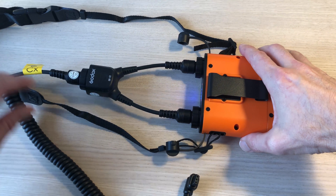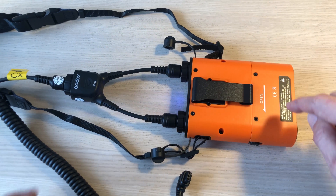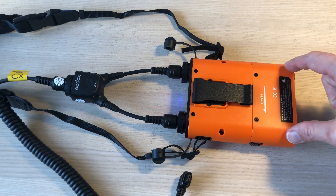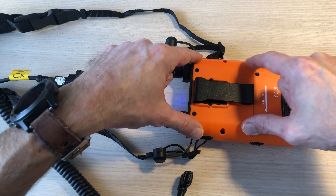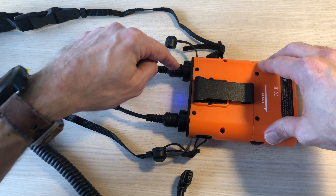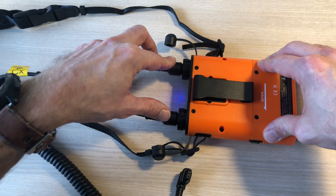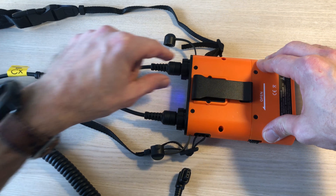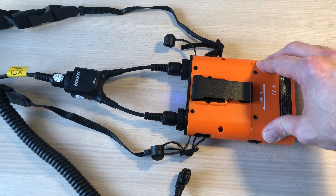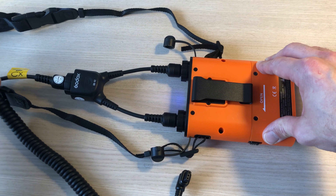After unboxing and assembly, here it is. It consists of a battery down here, then the control unit. There are actually two outlets, both powered by the same battery. If you use both outlets for two different flashes, recycle time drops to around one second. If you use them separately you're at around 1.5 to two seconds — maybe not a huge difference, but still a difference.